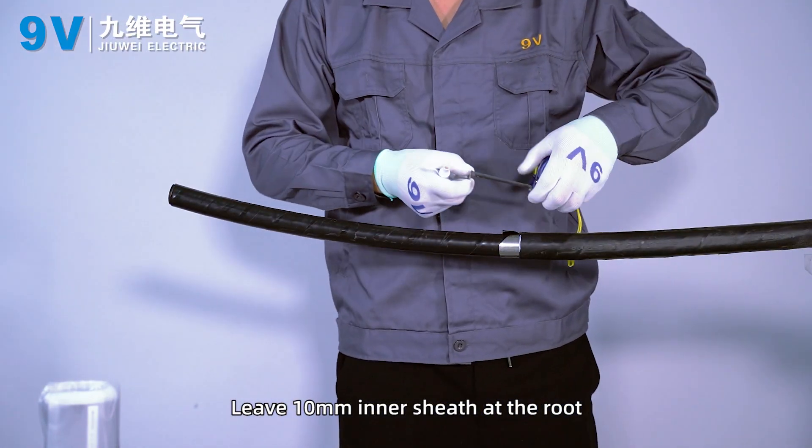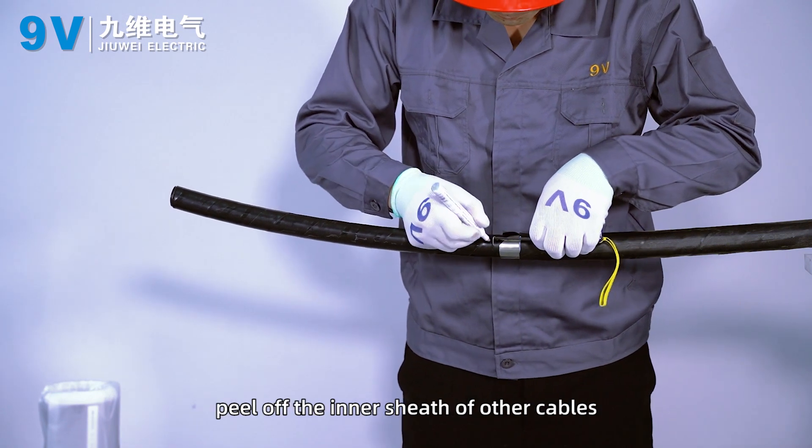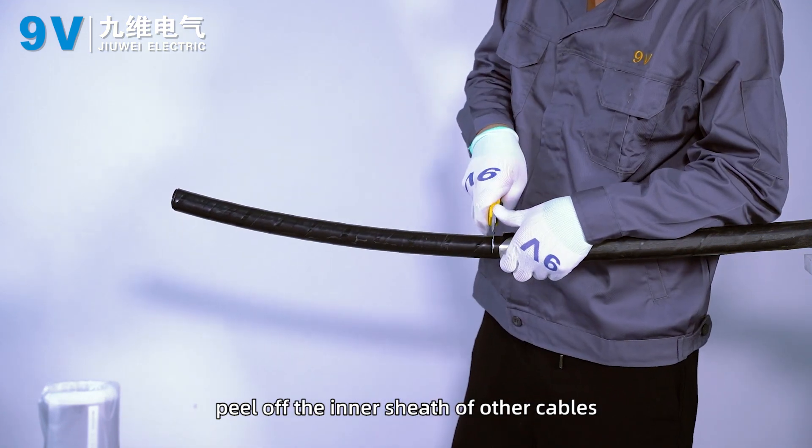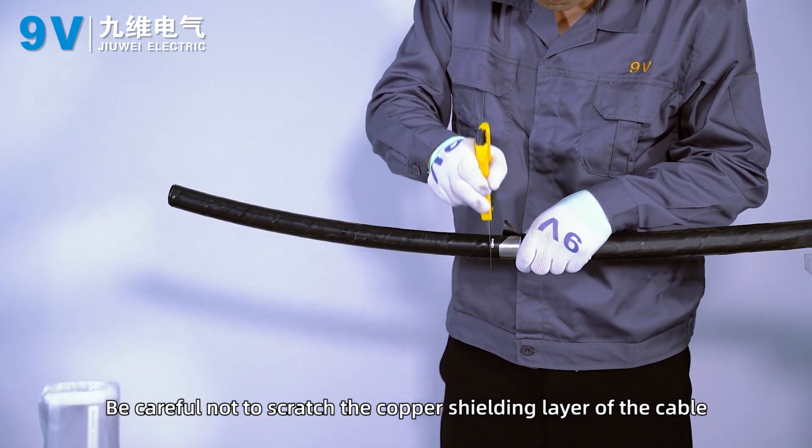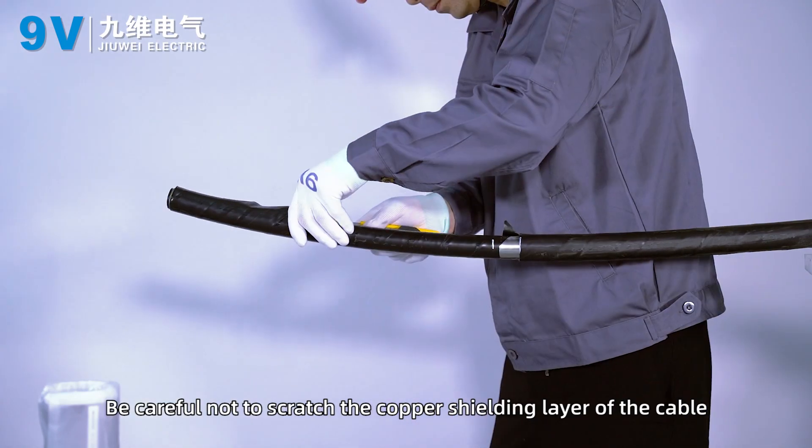Leave 10 mm of inner sheath at the root. Peel off the inner sheath of the other cables and peel off the filler. Be careful not to scratch the copper shielding layer of the cable.